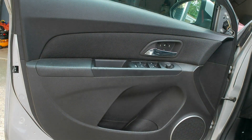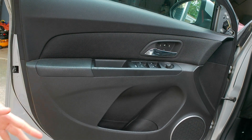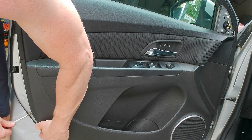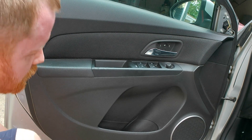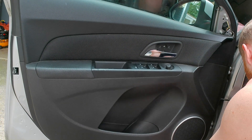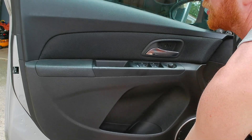Set the screws somewhere safe — I recommend on the back of the triangle piece so you don't lose them. Now, going around the bottom perimeter of the door, you have more of the little trim holder pieces. They pop in. It's ideal if you have a panel remover tool; if not, you can just use your hands or a putty knife — just reach up and pop out the panel a little bit. Don't be surprised if some of these clips break; that's what they do, they're designed to be trash.